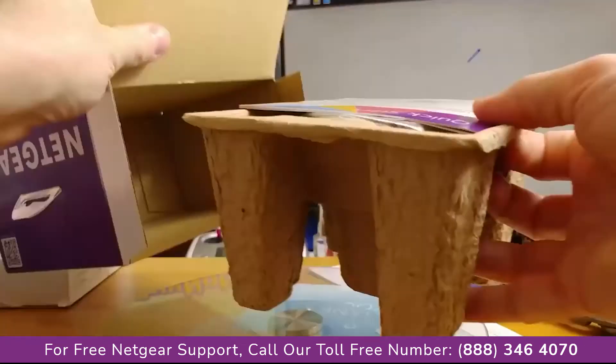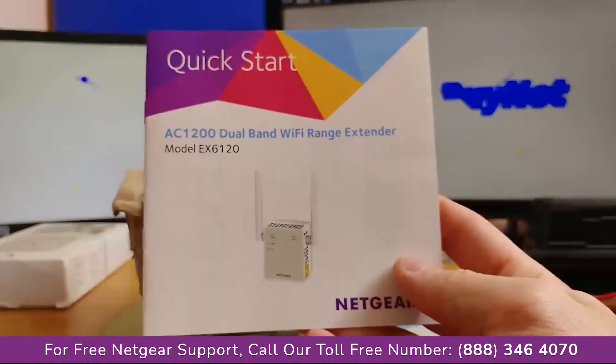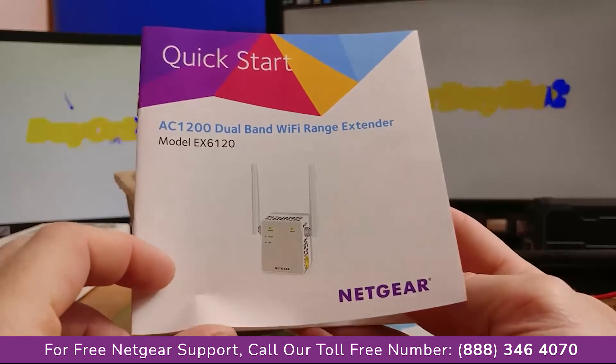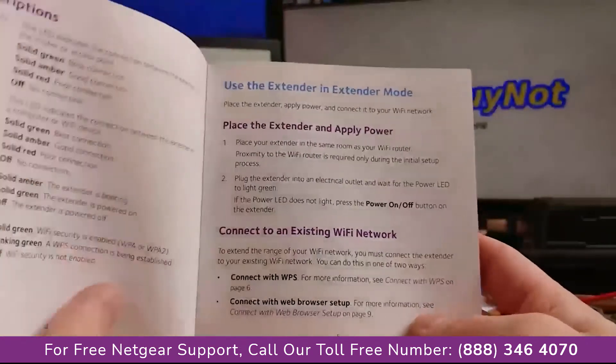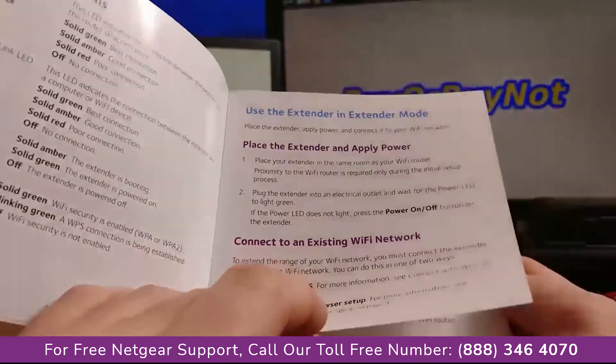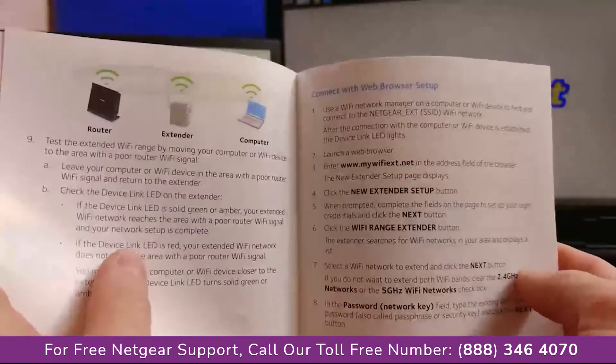Inside the box you will find a number of leaflets and, of course, a colored manual with all the necessary information and setup and installation guidelines. All steps required for the initial setup are explained in a proper manner, so you should have no problem initializing the device.